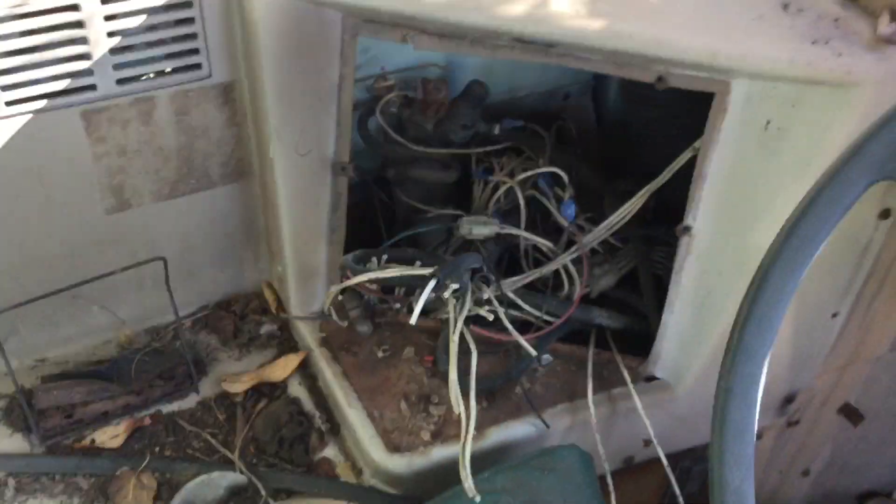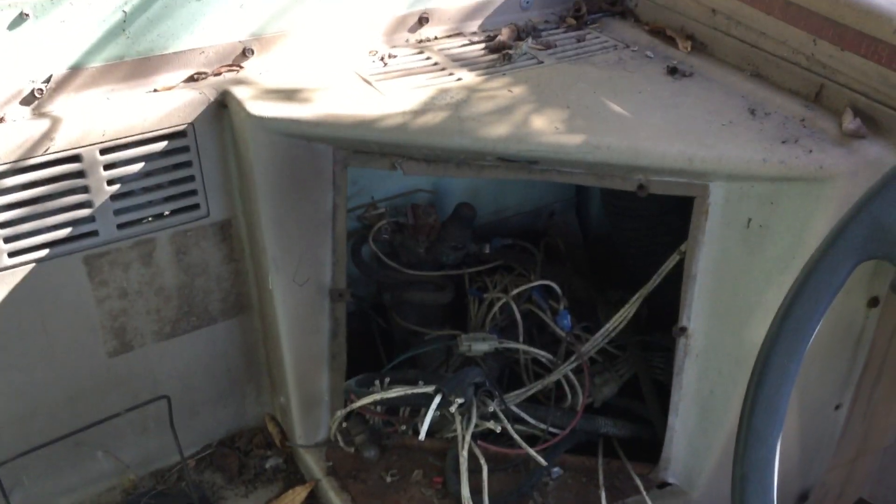Here's a quick look inside of the bus. This is new — the switch panel is gone.